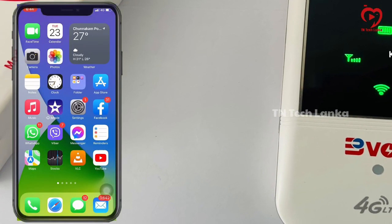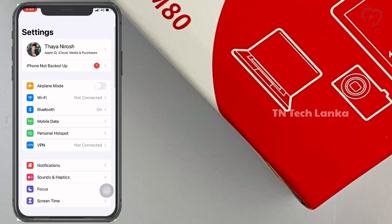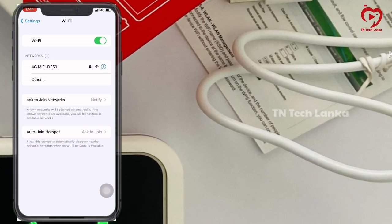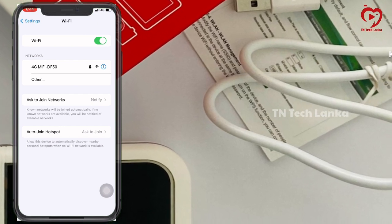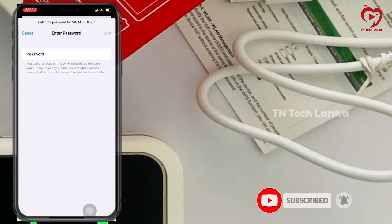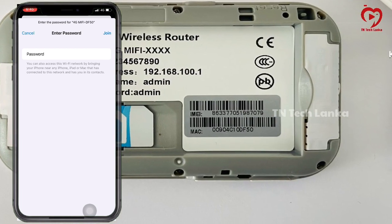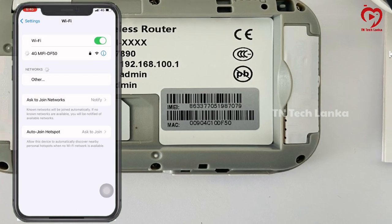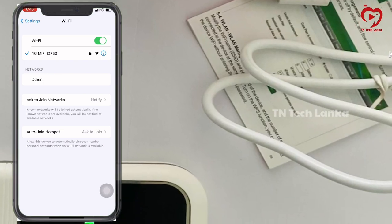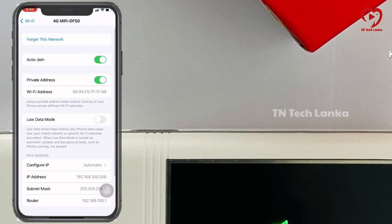We will set the network settings. Go to network settings and connect to Wi-Fi. We are getting the IP setting. Click on the Wi-Fi location and enter the password. Once connected, the tick mark will appear on the Wi-Fi symbol confirming the connection.